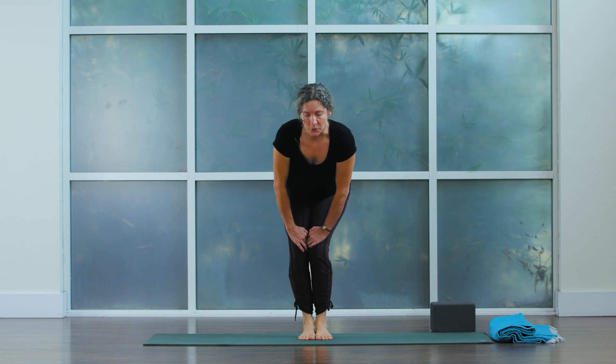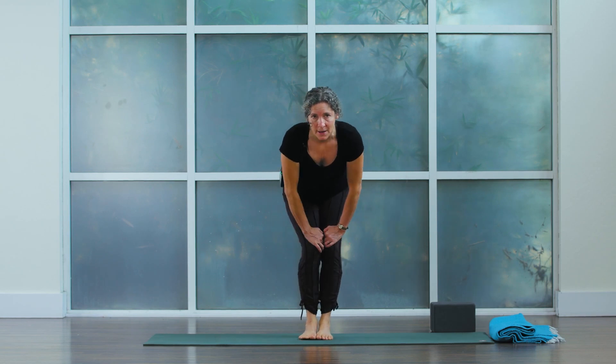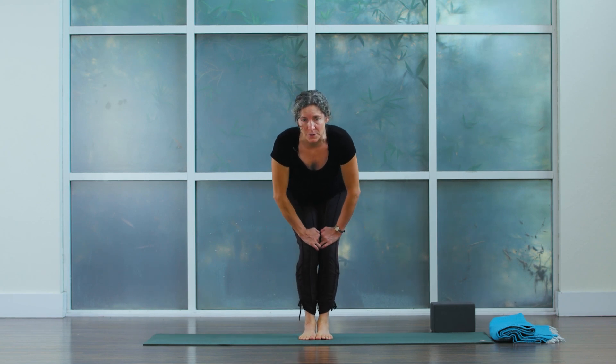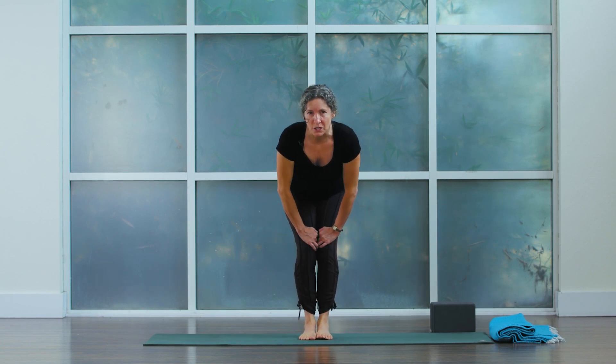Let's reverse the direction of the hip circles now. If this is challenging for your knees, keep your heels and feet on the floor and make smaller circles. If you have more capacity, they can be larger circles. But we're not really pushing the envelope today — this is more about working at about 80 percent capacity. Then coming back to standing.